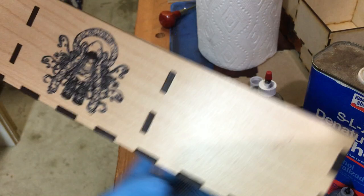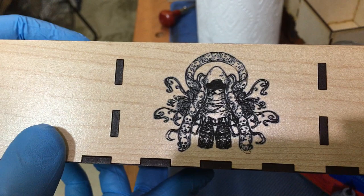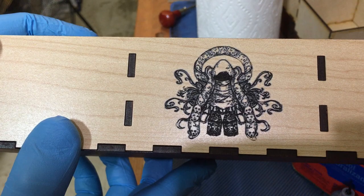The thing that I like so much about it — I don't know if you can see this or not — but it collects where the engraving is deeper and is lighter where it's not. So you almost end up with like a shading effect.